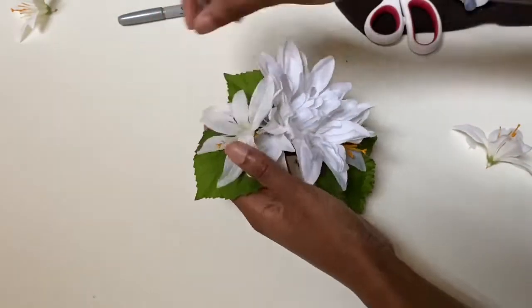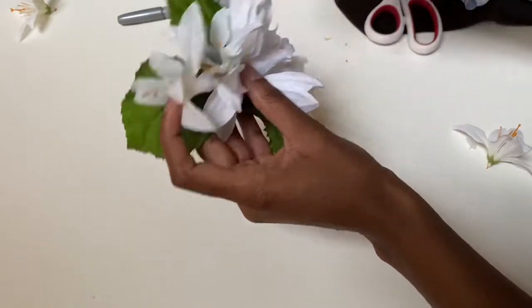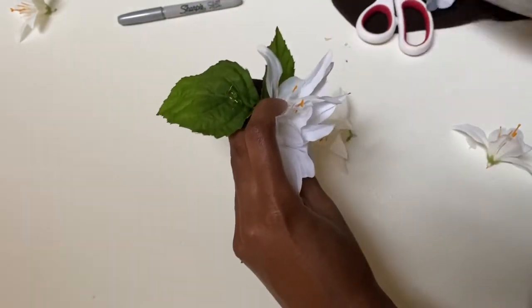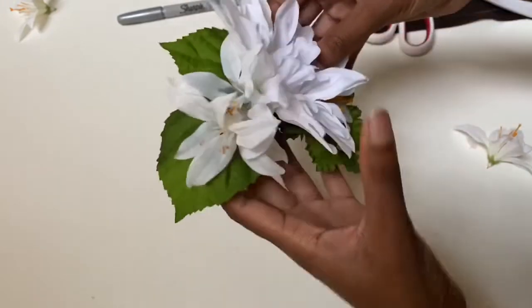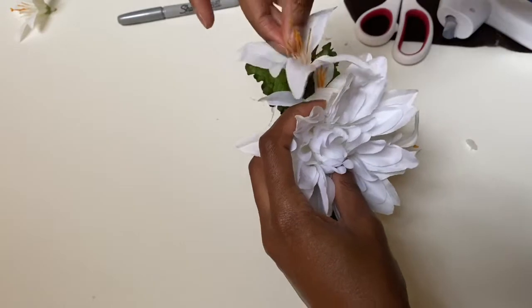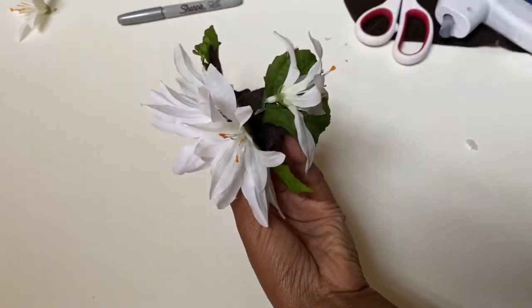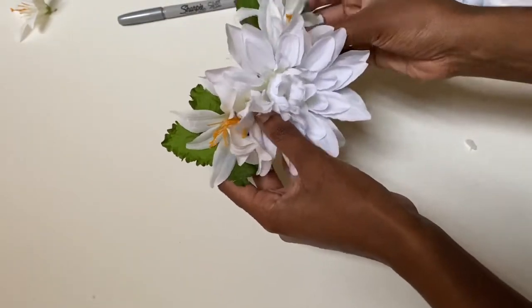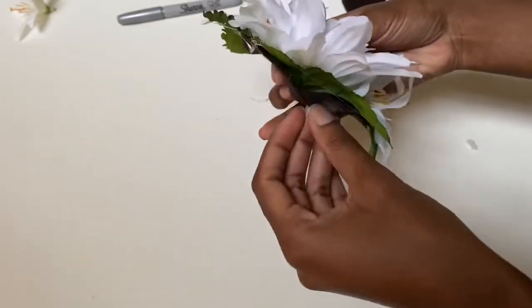I also like the felt underneath because it helps give some stability to the flowers, as opposed to it being more floppy if it just had leaves as a base. Considering I don't have a hair comb, it needs all the stability it can get. But because there is no comb, it will shape to my head a lot better when laid flat. You can also add a brooch pin to the back so you can use it as both a hairpiece or brooch.